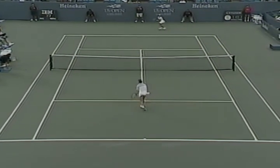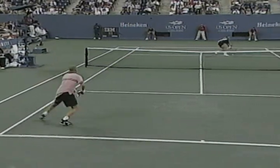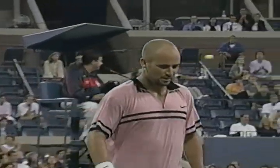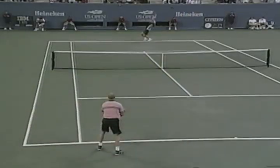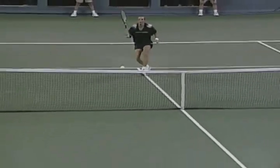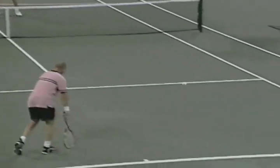Competitive tennis requires quick bursts of speed to cover the court. In advanced level tennis, the average point lasts less than 10 seconds. The average rest is 18 to 20 seconds between points, and players rarely run more than four to five steps in one direction during a point. The pre-competition phase concentrates your conditioning — now it's time to work on speed, agility, strength and power. You'll turn up the intensity and make your workout more tennis specific.